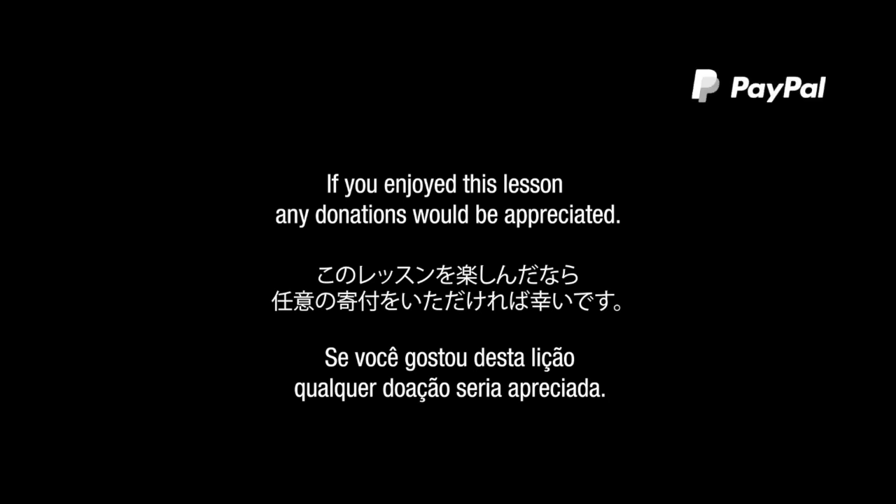If you enjoy and benefit from my channel and would like to contribute, please donate using PayPal — just pay what you think it's worth. Please email cambridgebaselessons at gmail.com. Thank you.